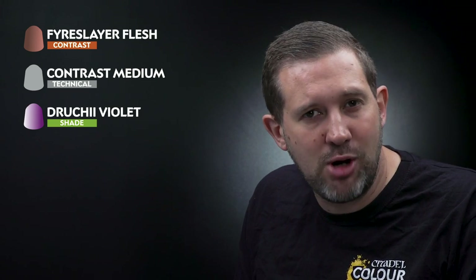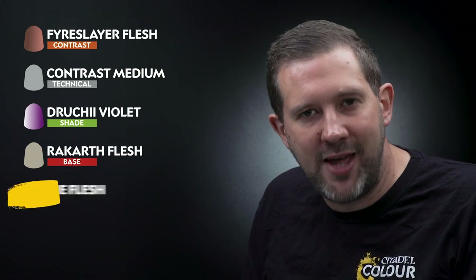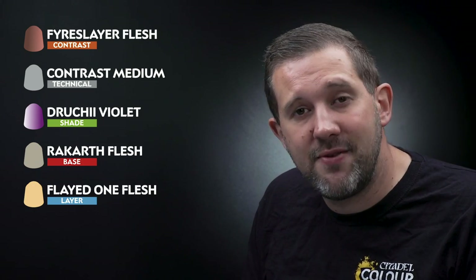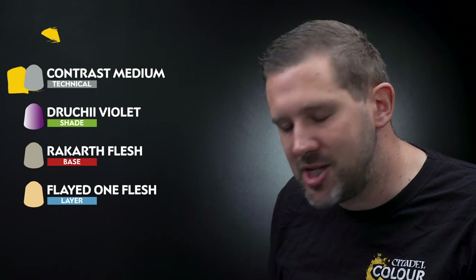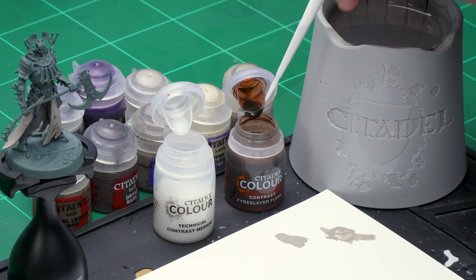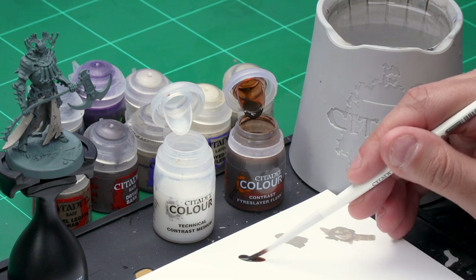Let's finish that robe off next — first with a contrast paint. Here I'm using Fleshtearer Flesh mixed with contrast medium to thin it down. I'll apply it all over the robe, and once that's dry I'll take Druchii Violet Shade and paint it into the very deep creases where the sheets of flesh meet. Then I'll highlight the robe first with Rakarth Flesh and then Flayed One Flesh. First of all it's time for that Fleshtearer Flesh and contrast medium mix — grab the medium shade brush for this one.